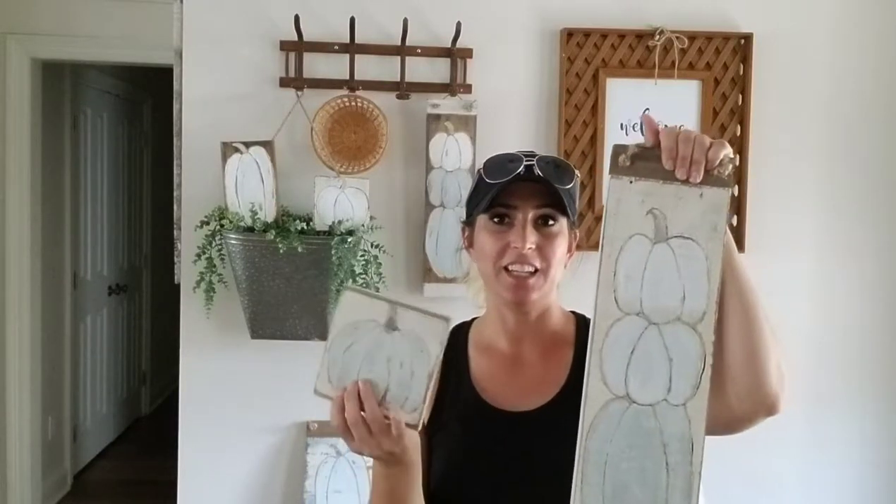Hey guys, it's Julie from Julie's Designs. Today I'm going to be showing you how to paint fall pumpkins on wood like these here and the ones you see behind me. Using this technique you'll be able to create your own pumpkin designs, and you can also use this technique to paint other things like Christmas trees or Christmas ornaments. Really anything big and without a lot of detail you can use this method.